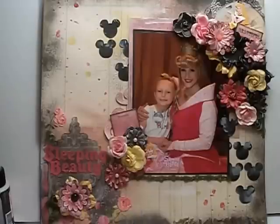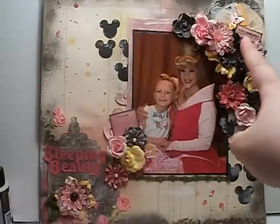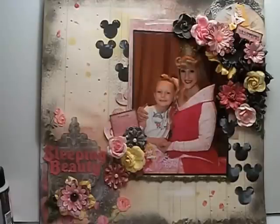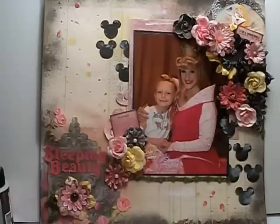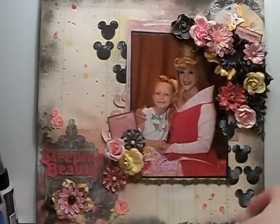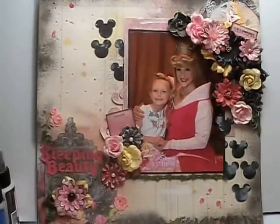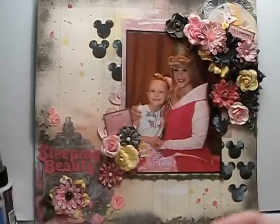I fussy cut the images out of the romance novel paper and adhered them to the corners. I went around the outside with my Black Coal Glimmer Mist because I wanted the outside edges of the paper to be dark. Then I adhered down the Mickey heads and layered all the elements — the little circle, the sticker of Aurora with the bird, and the doilies — then laid my mat.